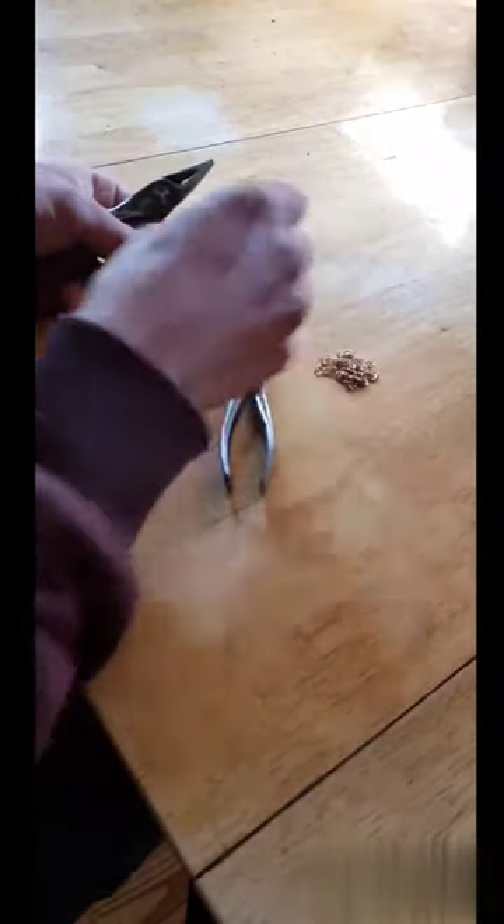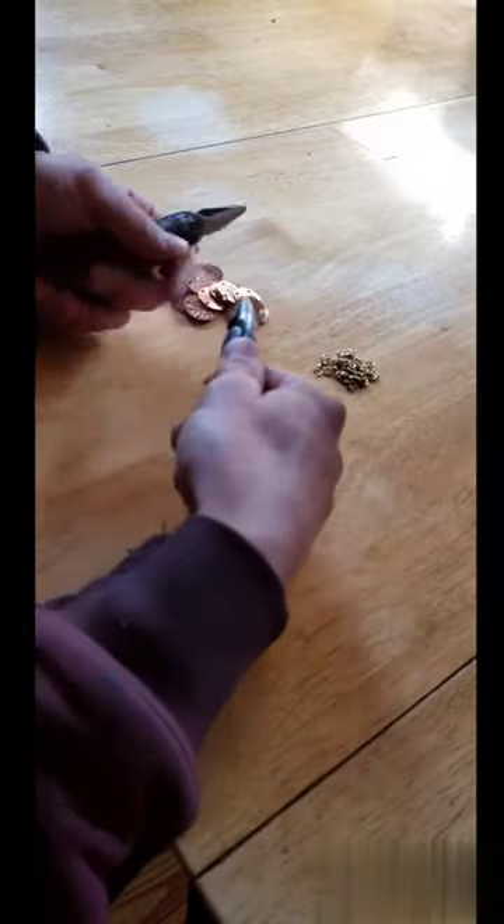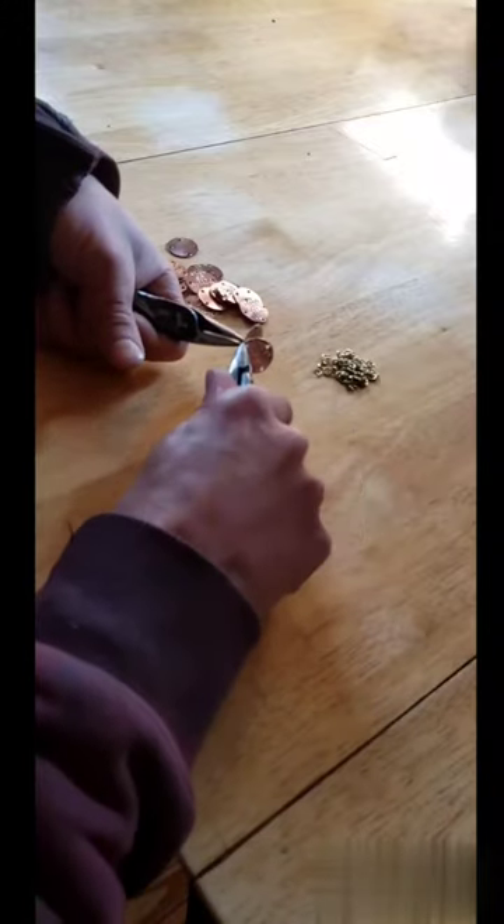Next, I had to weave all those pennies together, which took forever. Hopefully I'm done making chain mail for the rest of my life — though honestly, I kind of want to do it again after all that. It was a lot of weaving. Like, a lot of weaving.